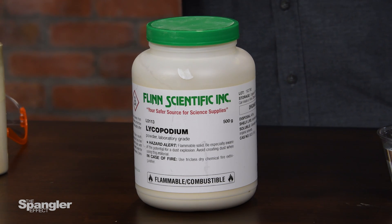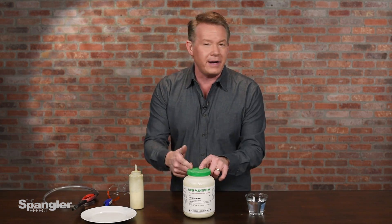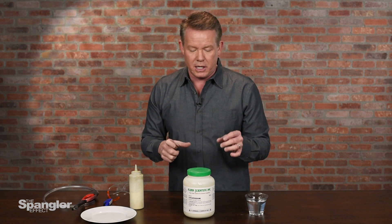I want to show you a material called lycopodium. Sometimes people only know it to be used in one circumstance, but it's really a great multi-use kind of chemical. You're going to find it from your local chemical supplier — in this particular case, Flynn Scientific. I first was introduced to it because my dad was a chemist, and I remember him doing this pretty early on.